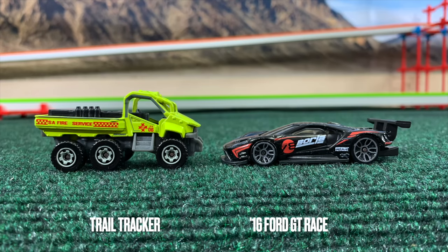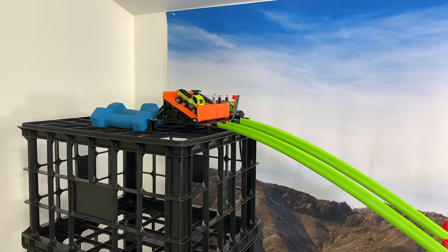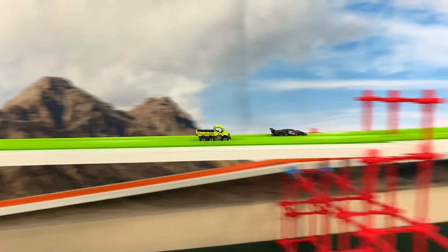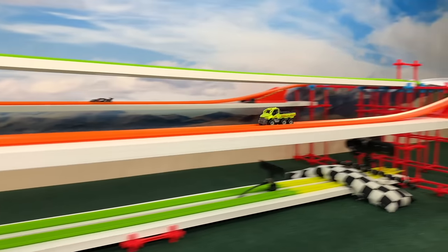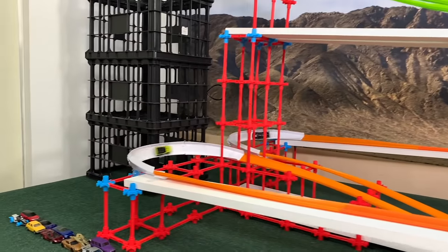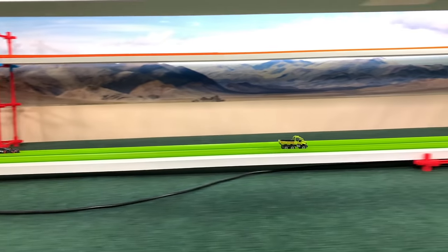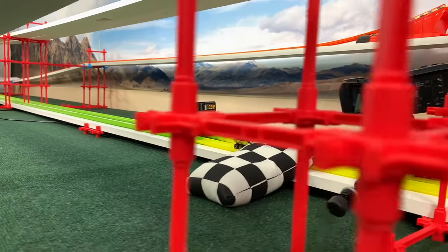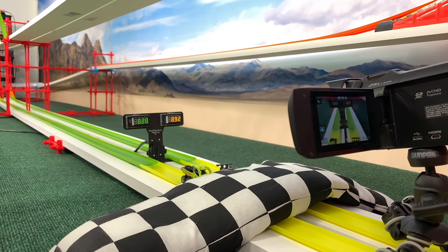Trail Tracker and the Ford GT Race. Out of the gate they go, and the Trail Tracker really has the disadvantage leaving the gate, wobbling through the track. But he's back on top — where's the speed from the Ford GT? It's just not there. That's a huge blowout. The Trail Tracker started badly but was really able to put speed in his wheels at the end.